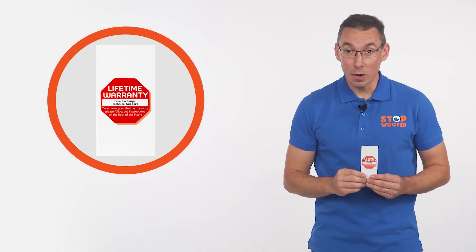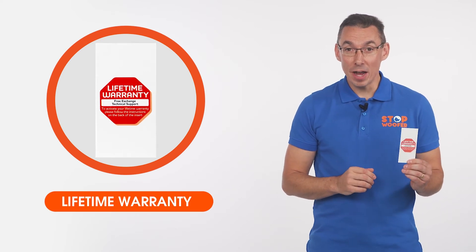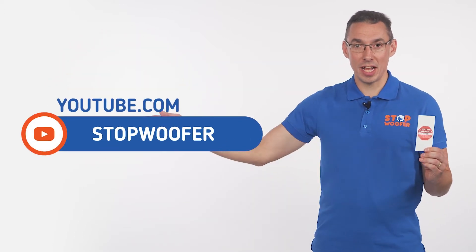Hello! Welcome to our Stopwoofer channel. In this video, we will tell you how to charge the dog nail grinder. I'd like to remind you that with this product you can register for a lifetime warranty. You can find out how to get it on the flyer that comes with the device or on our channel.